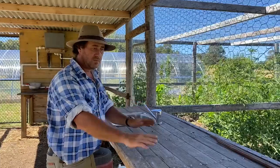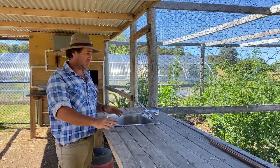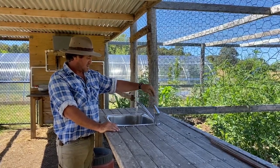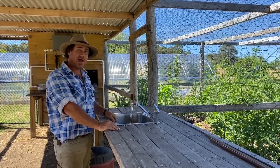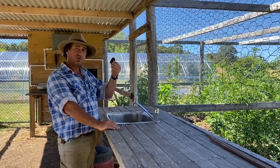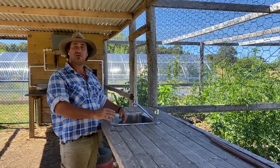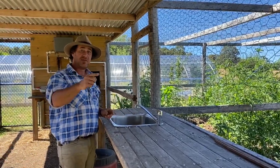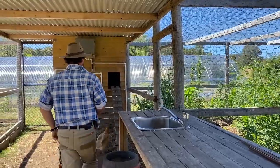What we've also had plumbed into the direct feed is our cleaning station. When we bring through our vegetables, we process them all on this bench here. I can wash them — just put the plug in the sink, wash all our veggies — and it's all done. Running water, just like that.